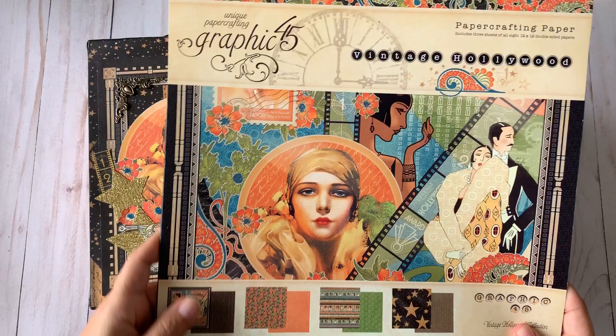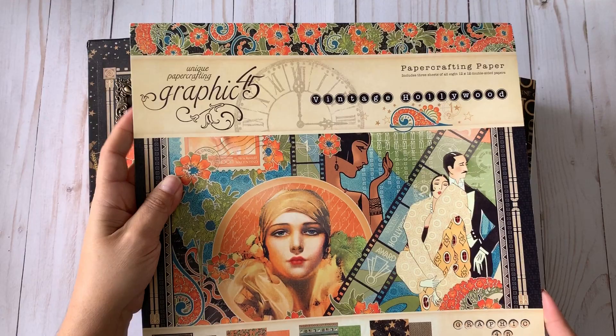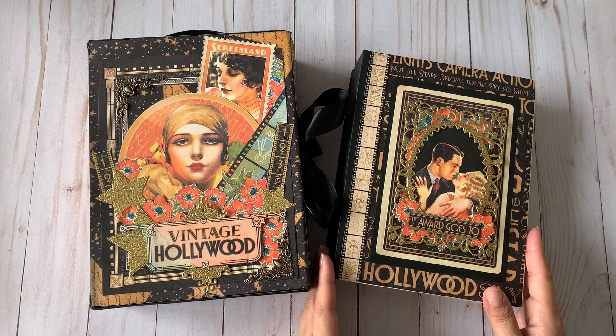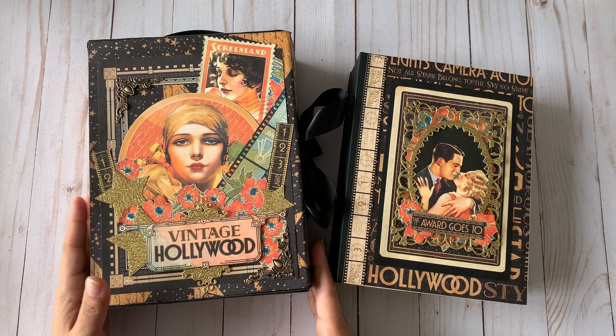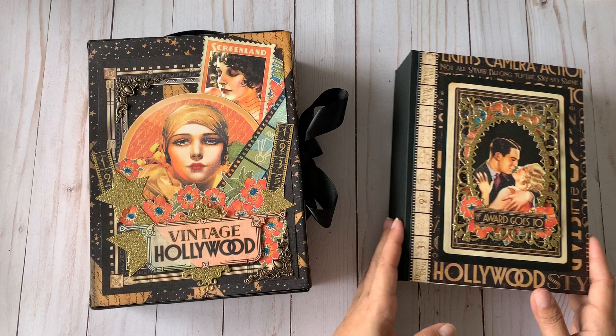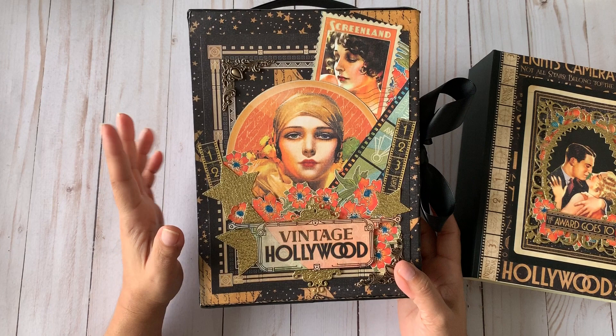I also had the sticker sheet from the collection and the female card. This album measures six and a half by eight and a half, made out of chipboard, and it has a coordinating box that I altered. The box measures a little bigger — about six and three quarter by eight and three quarter — just a quarter inch larger than the album.